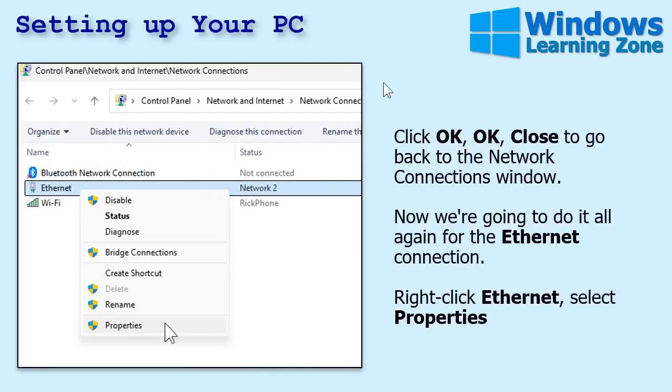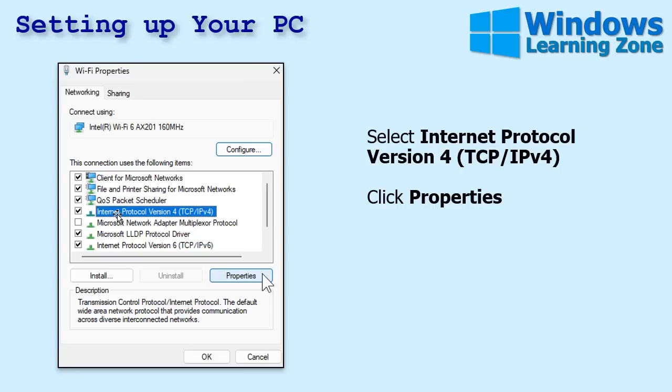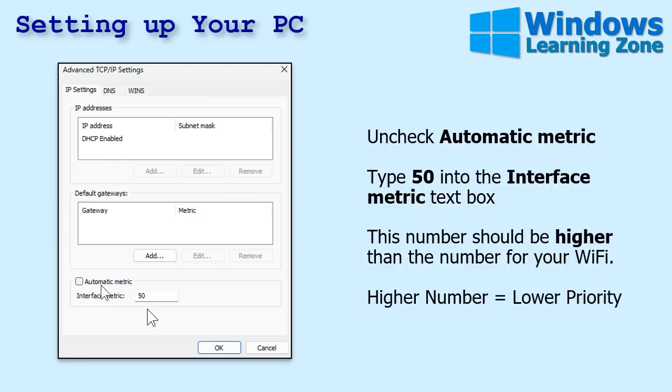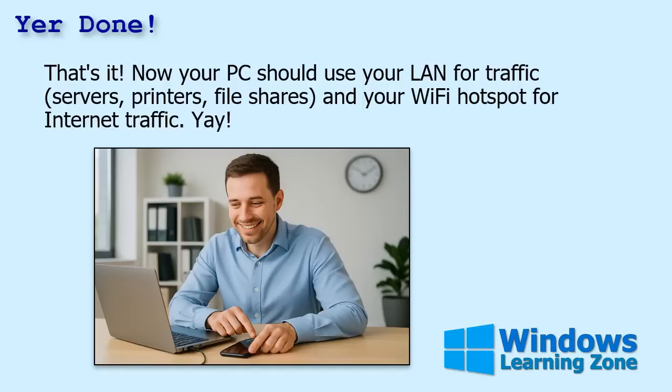That brings you back to the Network Connections window. Now do the same thing for the ethernet connection — right-click on your ethernet adapter, go to Properties, Internet Protocol Version 4, Properties, then Advanced. This time disable Automatic Metric and put a higher number in, like 50. This number has to be higher than what you put in for your Wi-Fi — higher number equals lower priority. We're saying for internet traffic, prioritize the phone hotspot connection. It'll still use the LAN if Wi-Fi isn't available, but if it can get to the internet over the other one, it'll prioritize that.